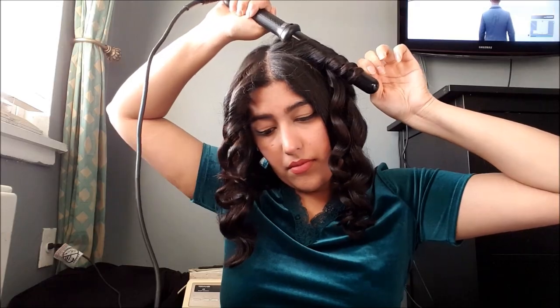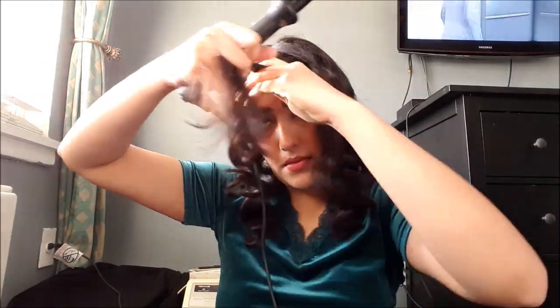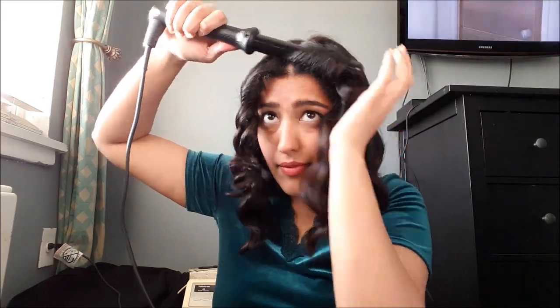Just do the same thing on the other side. Now that you're done you're gonna look like a poodle, but that's okay — go ahead and check to make sure you got every piece curled. Now wait ten minutes for the curls to cool down and set. I'm using my fingers to break them apart — you can use a brush, it's up to you, but my fingers work best for me. Flip your head forward to get some volume — voilà!